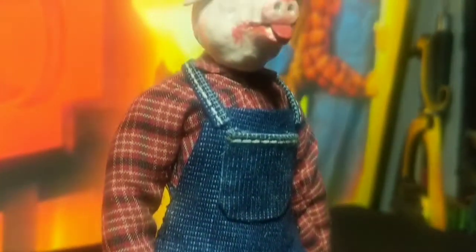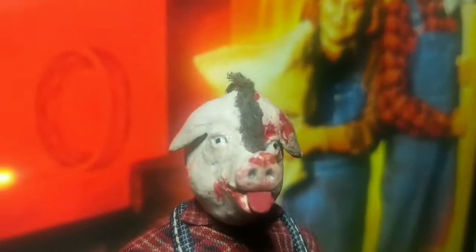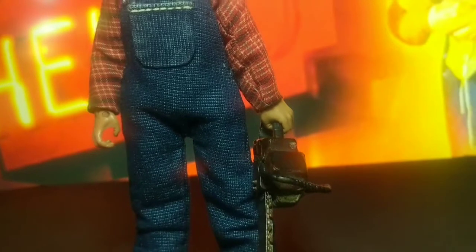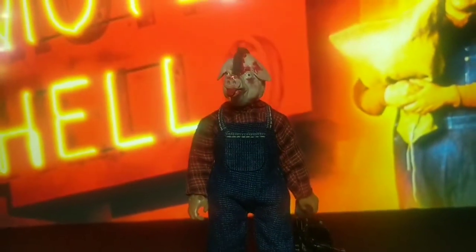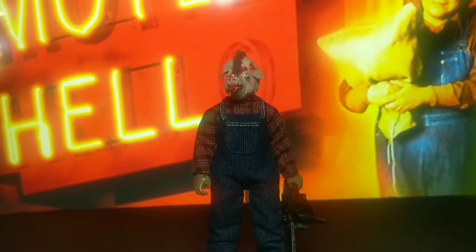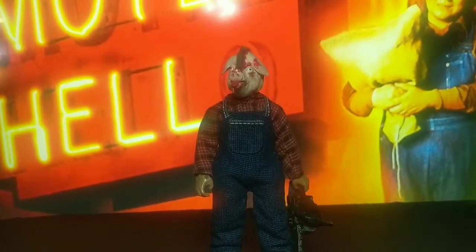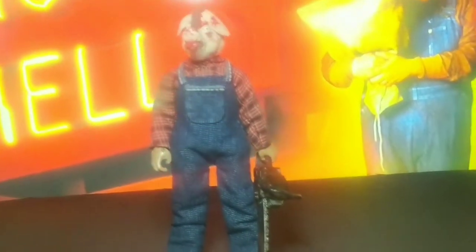If you've never seen the movie Motel Hell, I definitely recommend it — if you're into that type of 80s wacky style horror movie, this one's for you. It has everything in it: a little bit of comedy and gore. It's just hilarious. But definitely check it out.